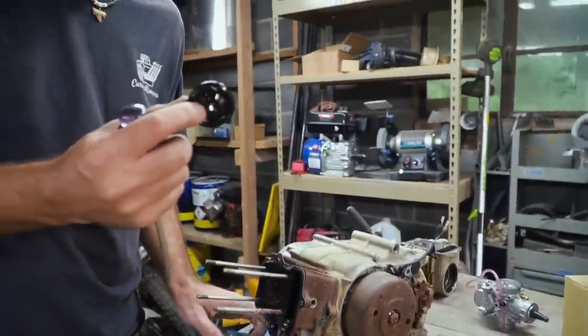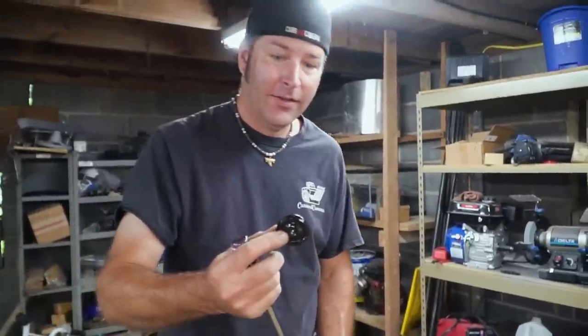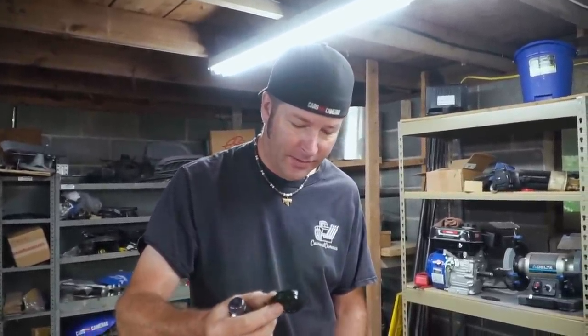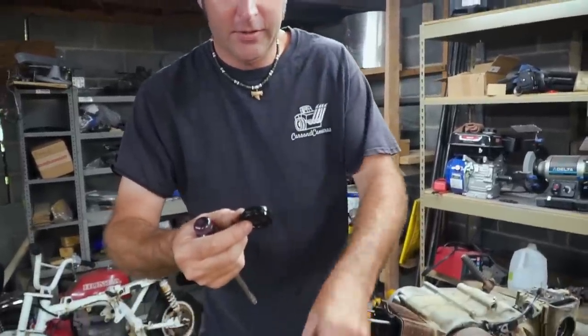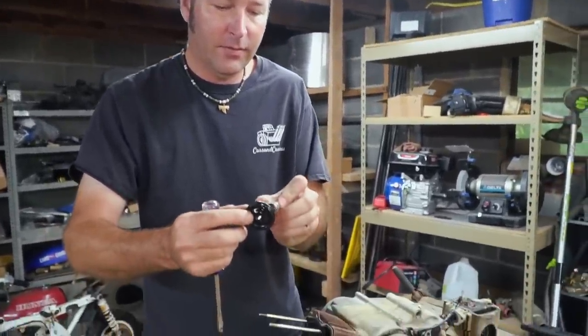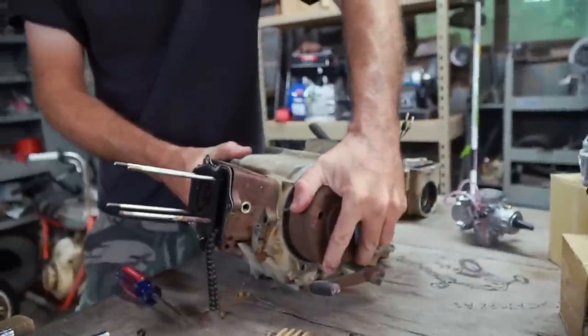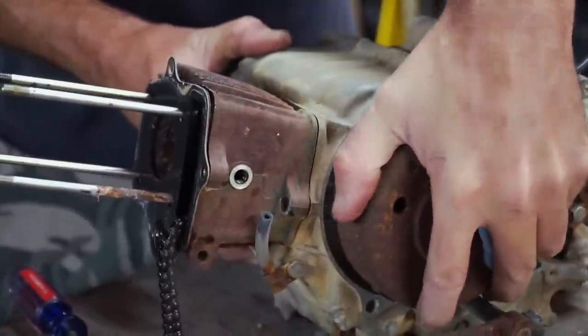That's the wheel that broke in my CT70 — when I pulled it out of the engine it was about that diameter. Oh look at that, I'm getting some movement.